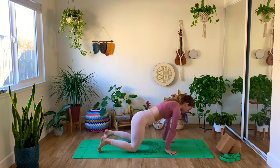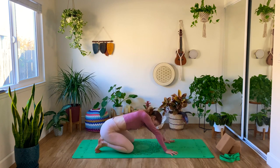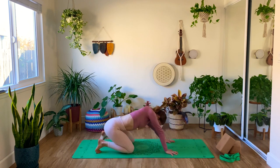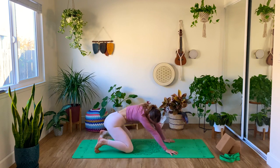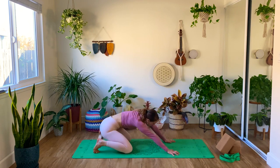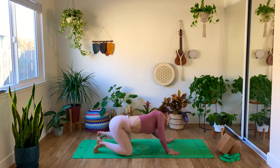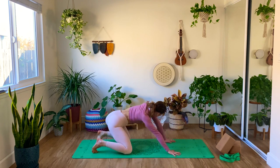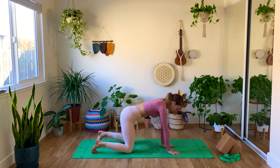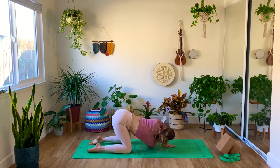Press firmly your hands down to the ground and begin to rotate here with your whole body, so that we can warm up the hips and the wrists. Rotate towards the other side as well. Nice, gentle, conscious breaths through the nose if you can. Lift your hands — beautiful — back in tabletop.